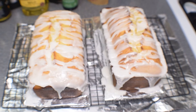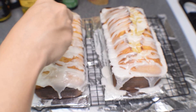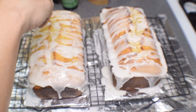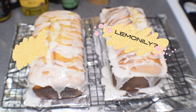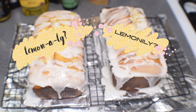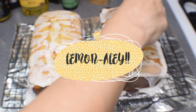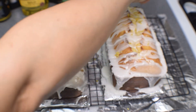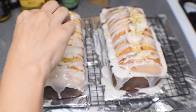Sometimes I like to sprinkle lemon zest on top after I finish putting the icing glaze on — that's totally up to you. It adds a little bit of a tart flavor and makes it taste more lemony. If you don't like the tartness just leave that off. I just think it looks pretty and makes it look more yellow. And that's it.